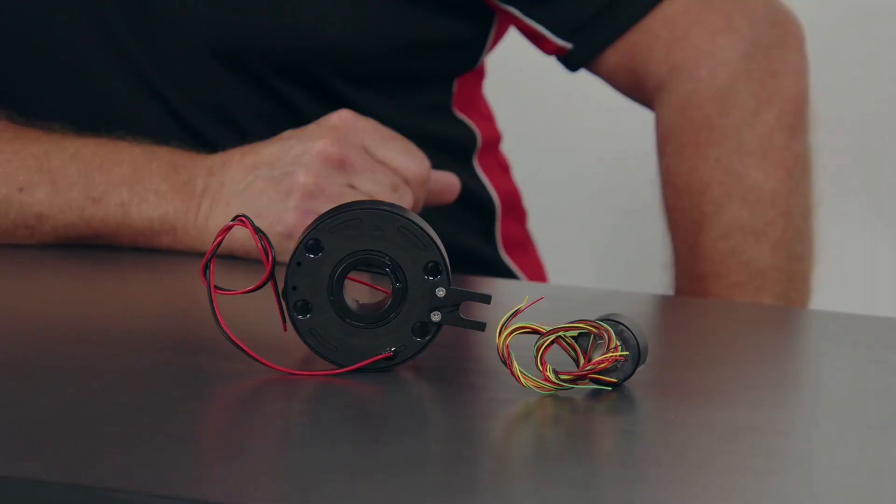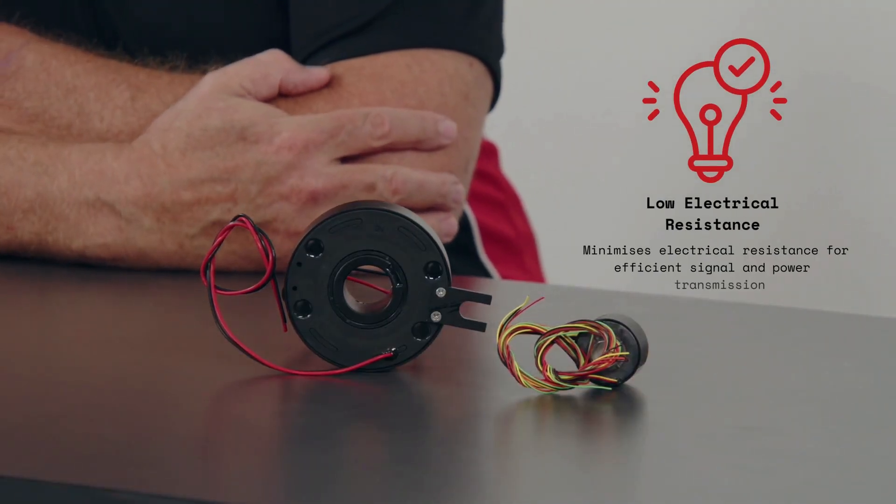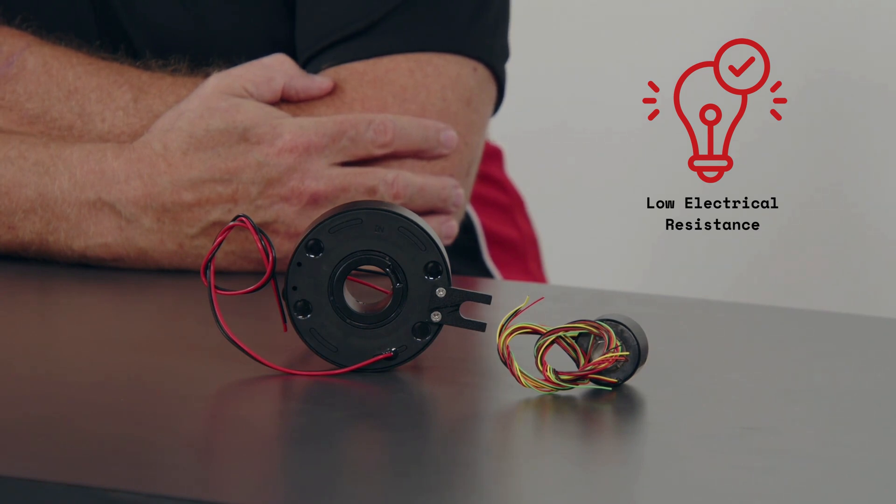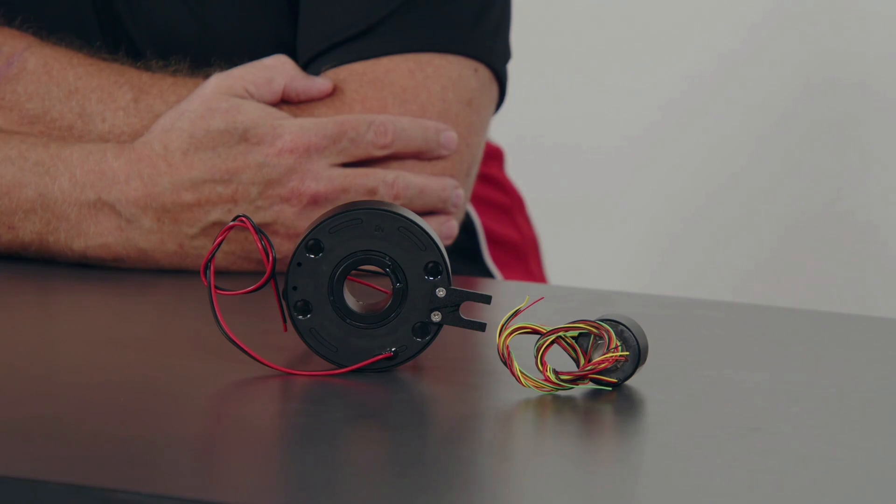Versatility is a big feature for slip rings, as they can handle various types of signals including analog and digital signals, power supply, Ethernet, video, and other data signals. Slip rings are constructed with materials and designs that minimize electrical resistance, ensuring efficient and reliable signal and power transmission with minimal loss.